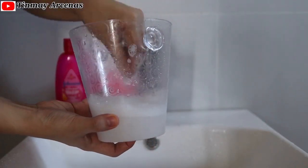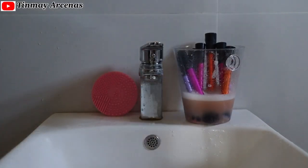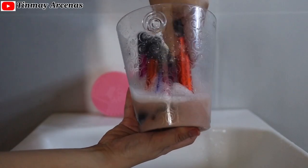Next, I'm going to put a small amount of baby shampoo and water in the bowl and mix them together. Then dip the brushes into the bowl of shampoo and leave them for five minutes. I like using this bowl to keep my brushes upright and to prevent the bristles from falling out.